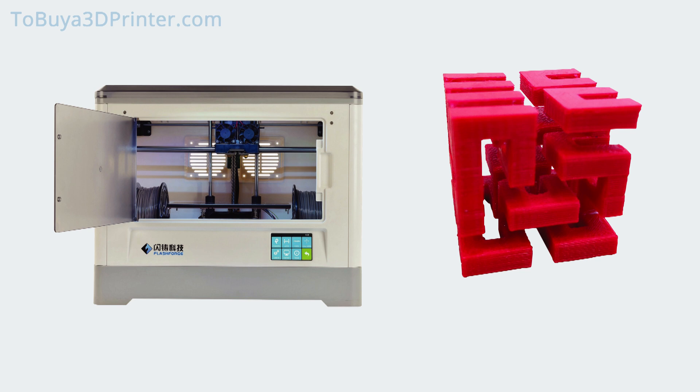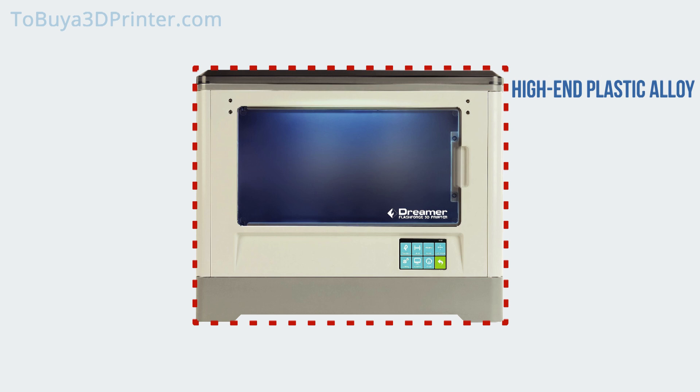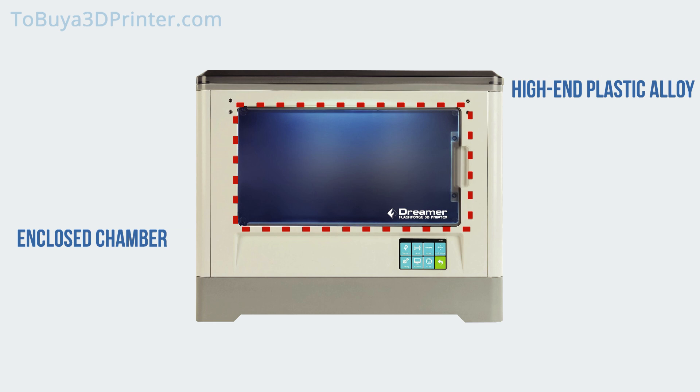The Flashforge Dreamer features a high-end plastic alloy body that gives this 3D printer a consumer-ready, finished look, and provides a fully enclosed printing chamber for a stable printing environment that eliminates temperature interference from the exterior environment. This means less warped filament and cleaner, more successful prints.